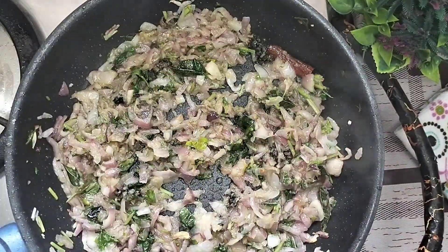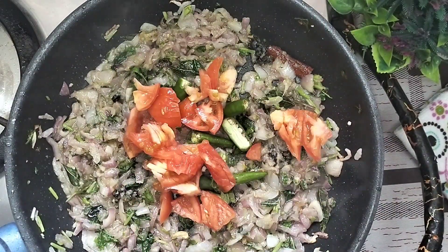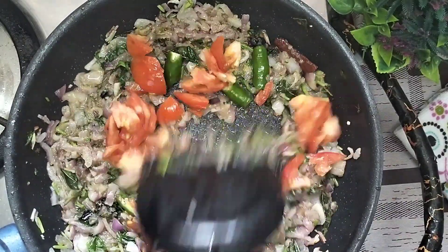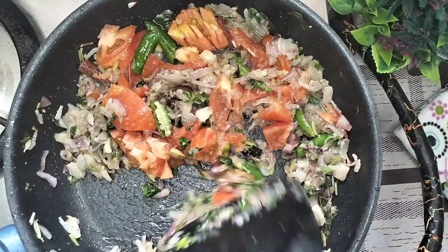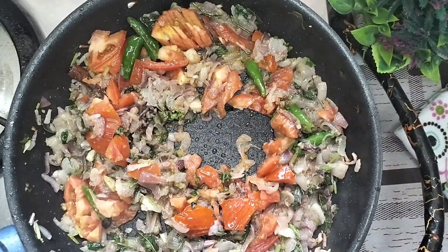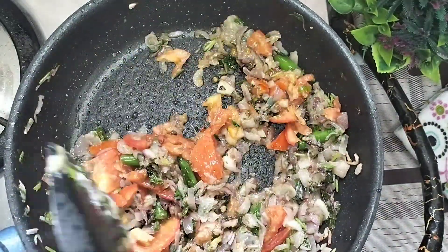Now add a little bit of thakali. Let's add a little bit of thakali — you can close the lid and keep it closed.